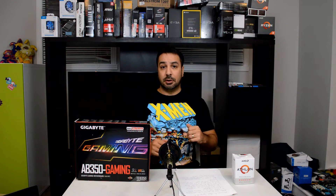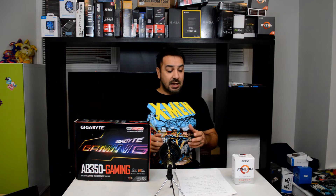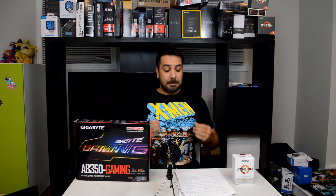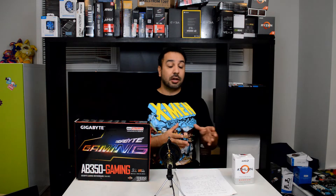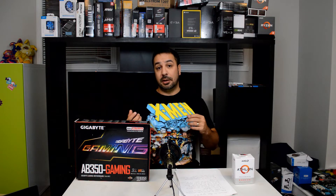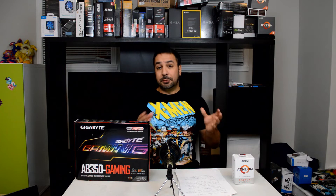I'll link the videos down below if anyone wants to see Gamers Nexus and Hardware Unboxed videos, because they're the ones who pretty much broke the story on the fact that the AMD Athlon 200GE is supposed to be locked, but in November's BIOS update MSI actually unlocked the processor in the motherboard BIOS, and it seemed to be a mistake they made when they updated their motherboards in November.